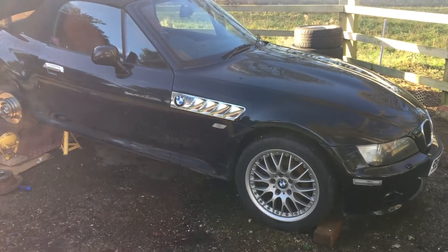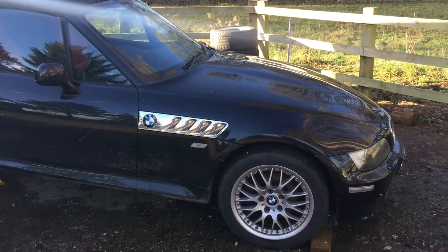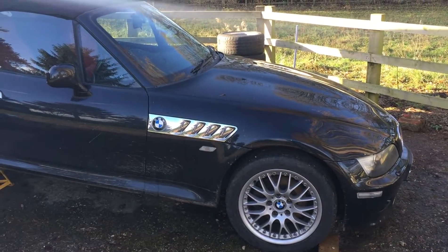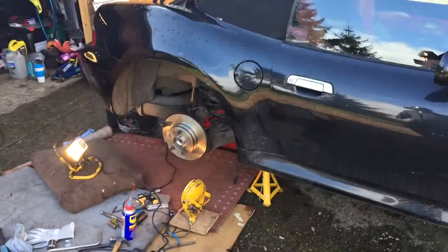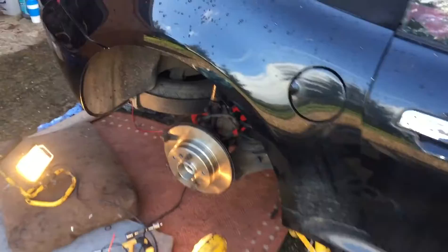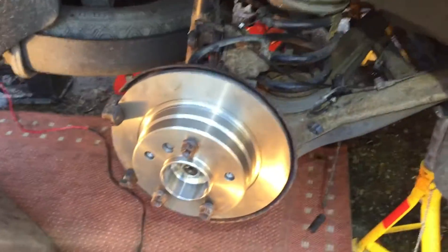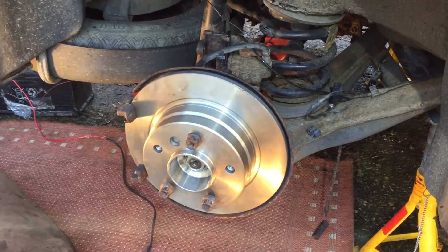Right, a quick video for you guys like me who are trying to build a tribute kit car out of a Z3. Mine's a 3 litre, a 2002. It's got the wide body on it, which is the same as the 2 litres, the 2.2, the 2.8, and the challenge is you want to put wire wheels on but with the standard Z3 back axle setup the wheels stick out too far.